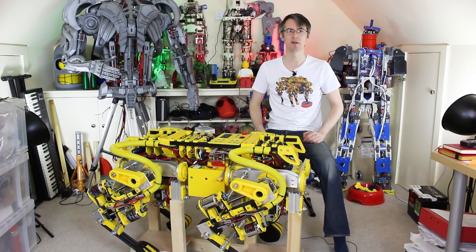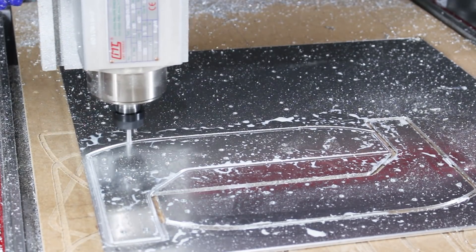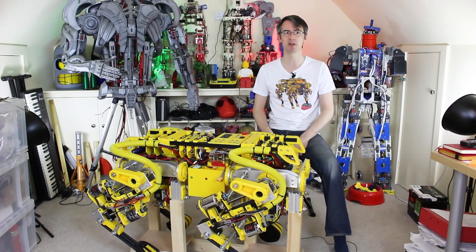Here's a little recap of the project for everyone who hasn't been watching since the very start. OpenDog is made with 3D printing and CNC aluminum parts cut on my CNC machine, and all of this was designed by me. The project is open source — all the code is published in the link in the description below on GitHub.